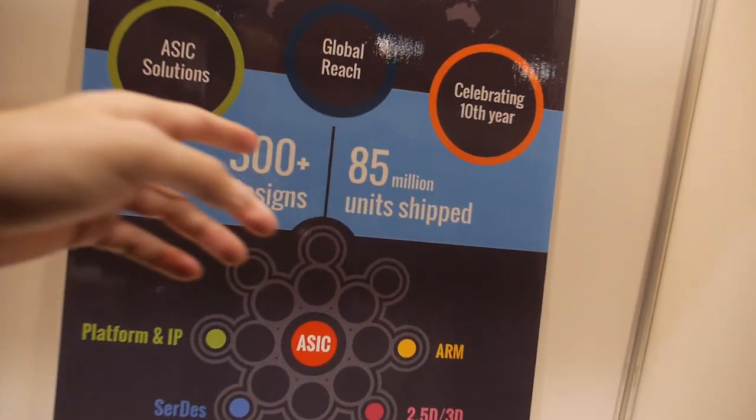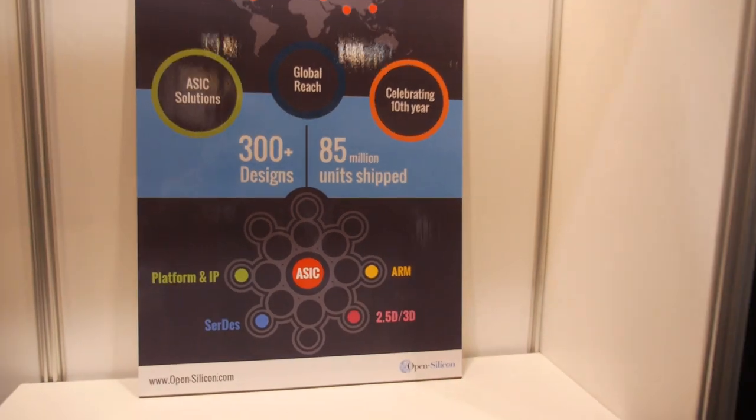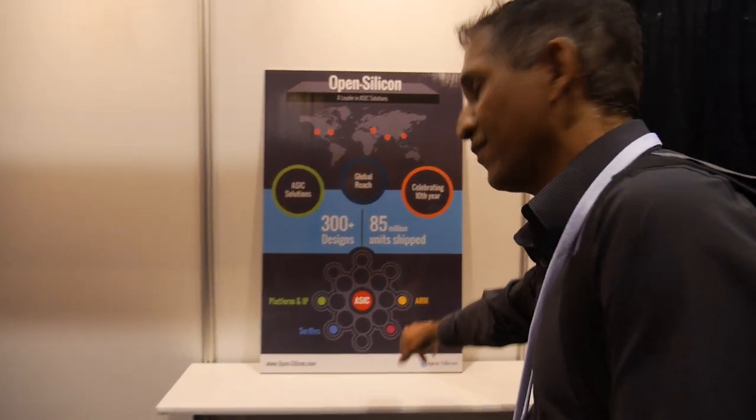Open Silicon has done 300-plus designs and shipped 85 million units. That's everything Open Silicon does — and in addition to that, we've now come up with this new technology for 2.5D, and we're moving towards 3D stacking in the future.